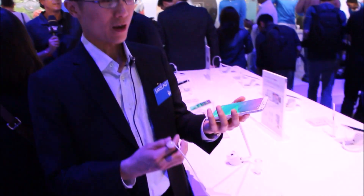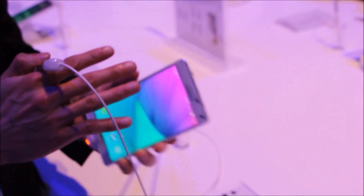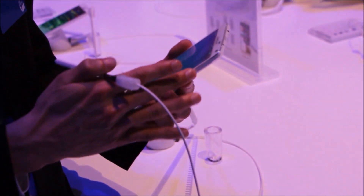Hi, we're here in Berlin. The Samsung Galaxy Note 4 has just been unveiled to the world. What the Galaxy Note 4 is about: it has a very nice metal frame, a very refined design, built to reinforce the device.